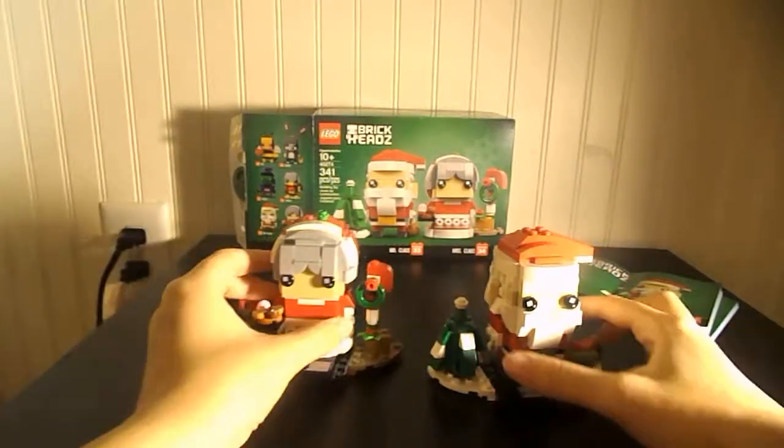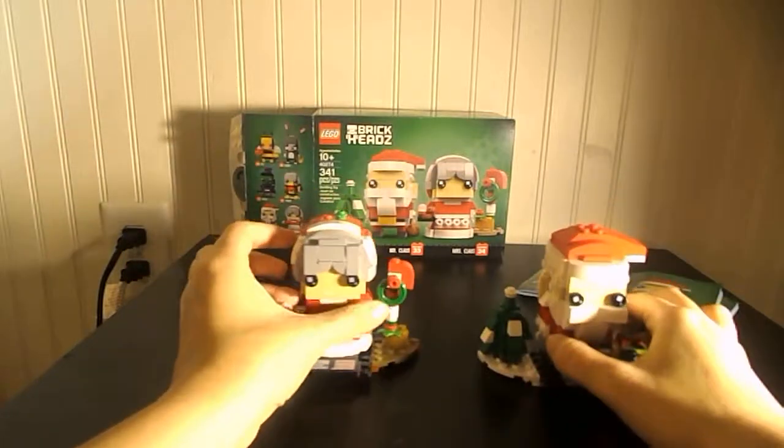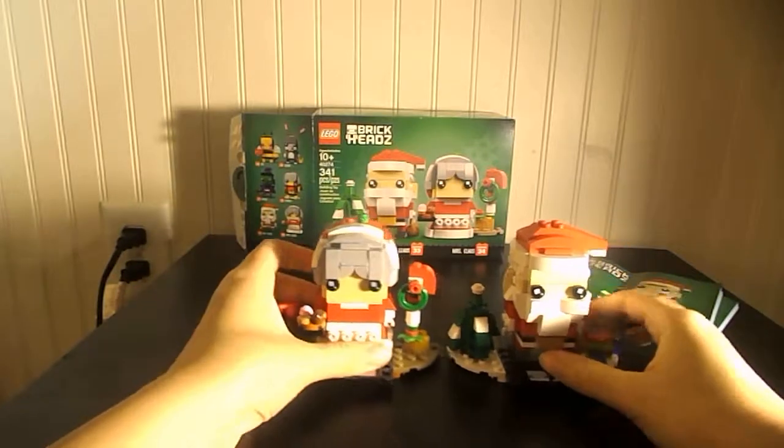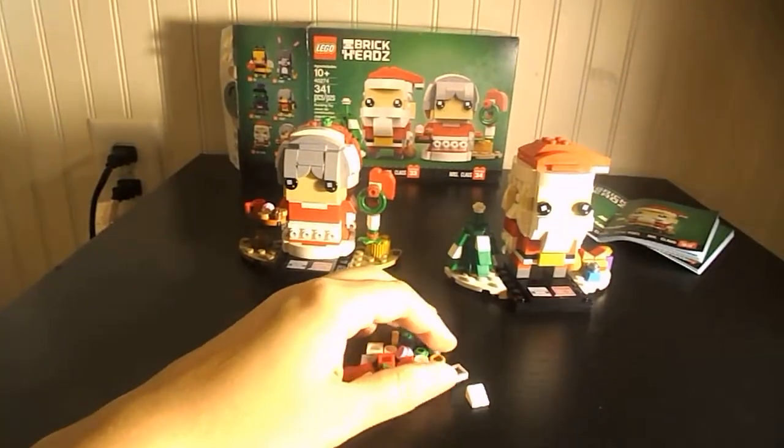I rushed through it and made a few mistakes, but it's pretty easy. I just had to redo it a little bit and I figured it out. Here are all the extra pieces you get. It's a pretty easy build, pretty fun build.